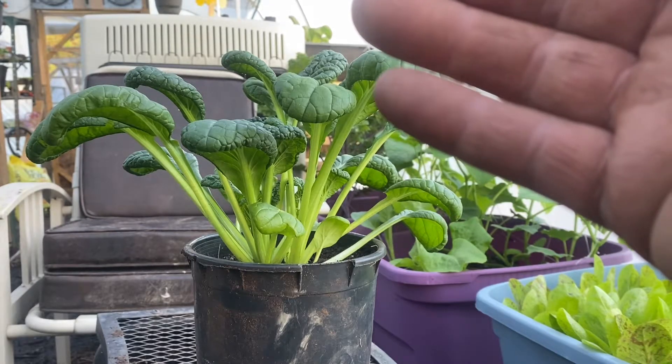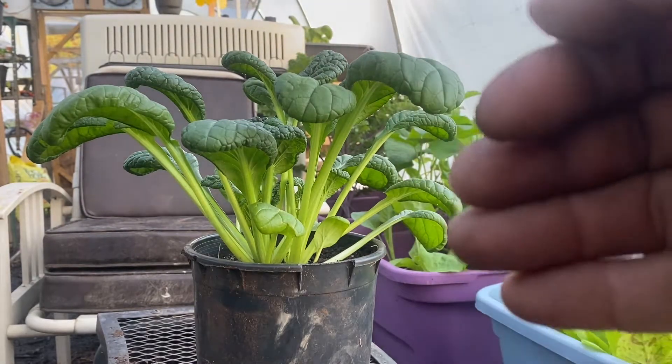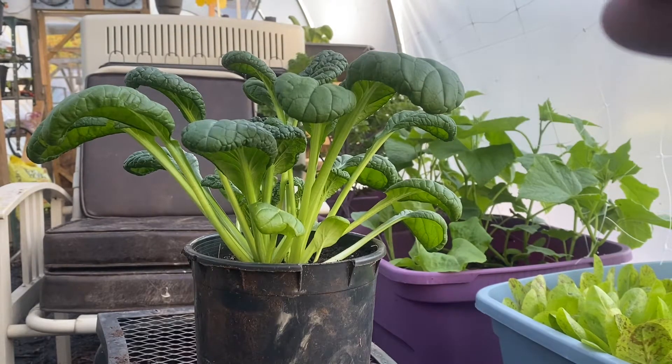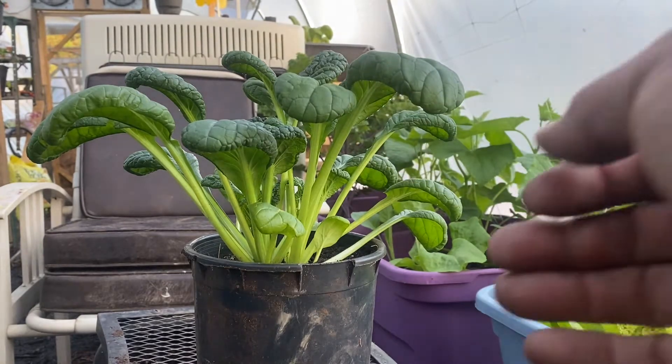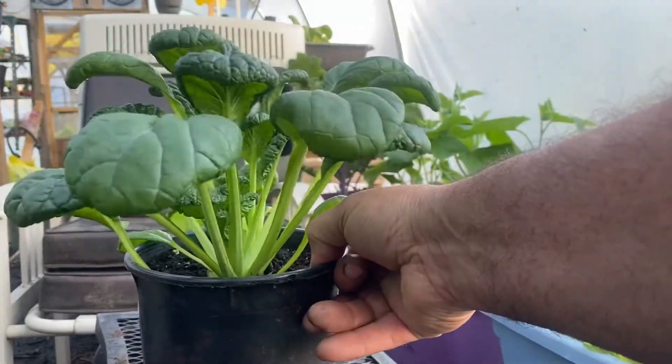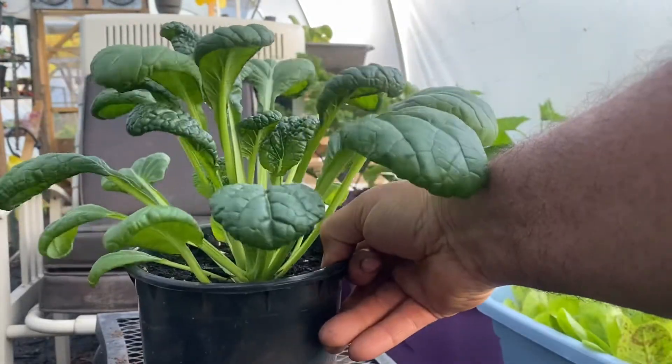Yeah, four of them. They were a little bit bigger than this. Start frying them with garlic, a little soy sauce, a little hoisin sauce. Really, really good, but there's a number of ways you can cook this. This is definitely one to try. Tatsoid — give it a shot.